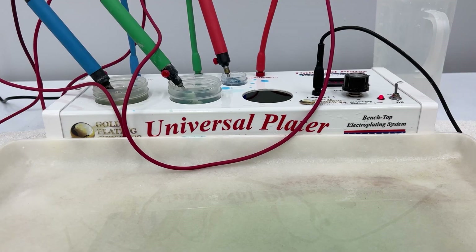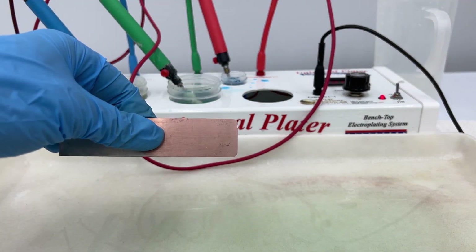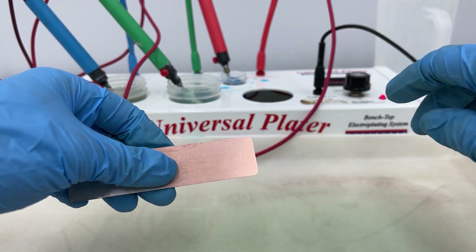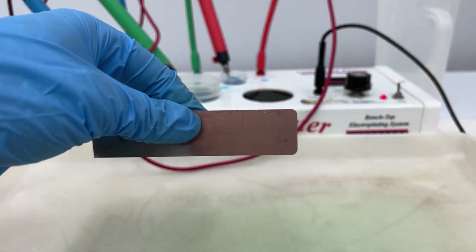Where things get tricky is when you're doing the bath plating system. The advantage of using brush plating is that your brush is a little more abrasive so it wipes it right off, but with bath plating it's harder to tell.